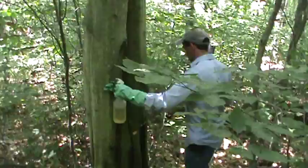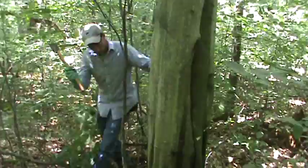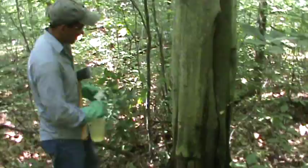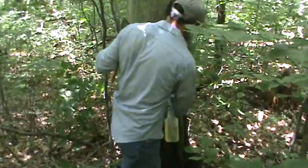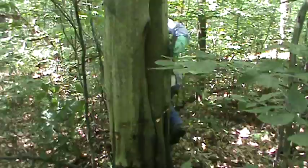Dave Jackson with Penn State Cooperative Extension. We're visiting with the foresters from LandVest and demonstrating a hack and squirt technique to control American Beech. A discontinuous girdle — about 50% of the circumference — is treated with a hatchet chop, and then a cord concentrate mixed one to one with water is squirted into the chop marks.